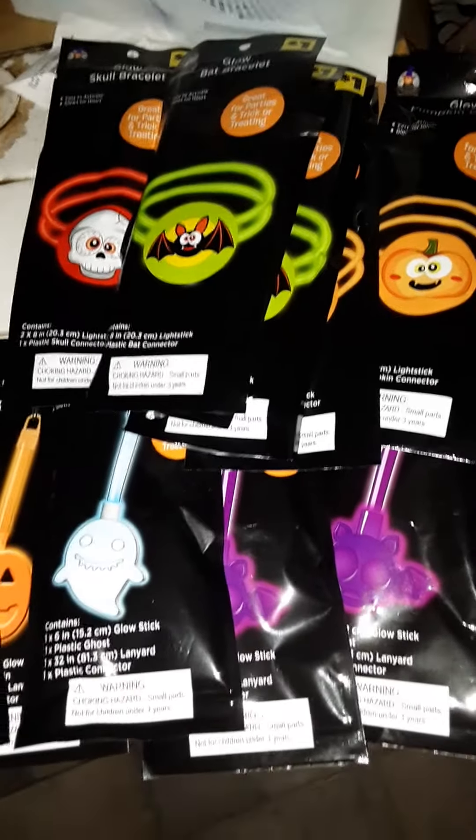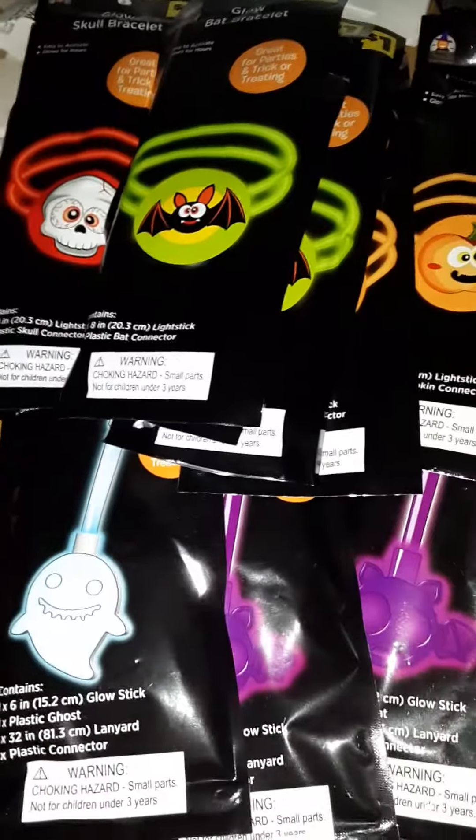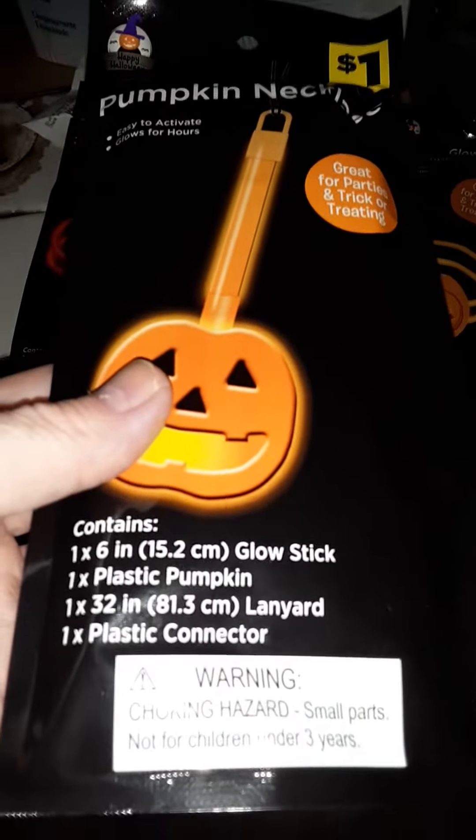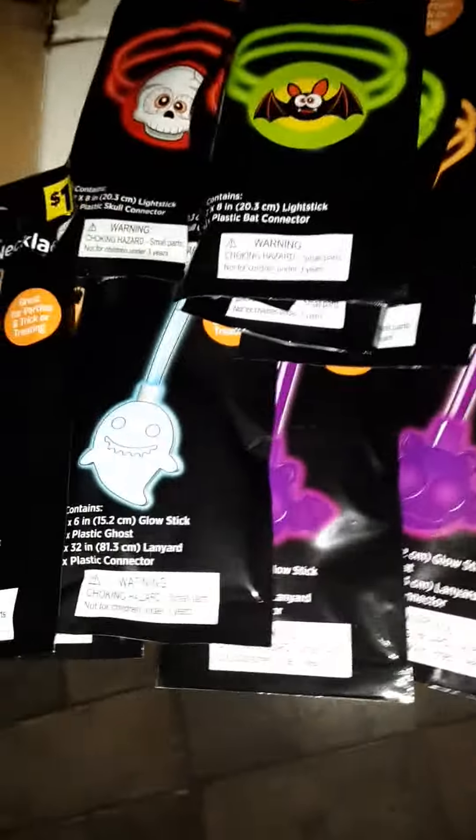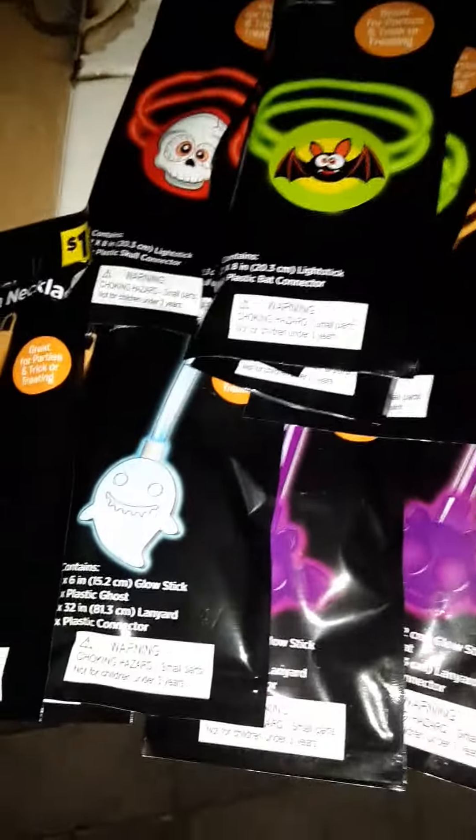Hurricane preparation. One thing I'll do is — these are a dollar. You can probably get more quantity at Dollar General or Dollar Tree for about 25.